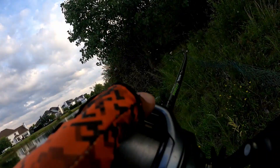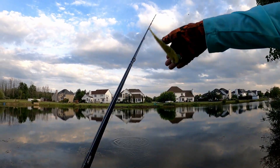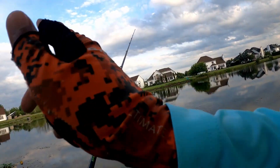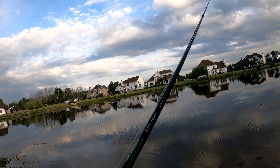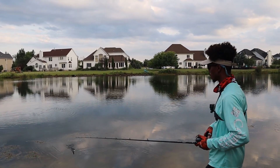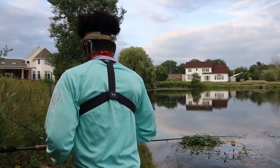He came off! I felt a little tick and then I watched my line swimming across and I set the hook — I must have ripped it right out of his mouth. Getting close to 8 o'clock, so our window to get these two bites is slowly closing in on us.